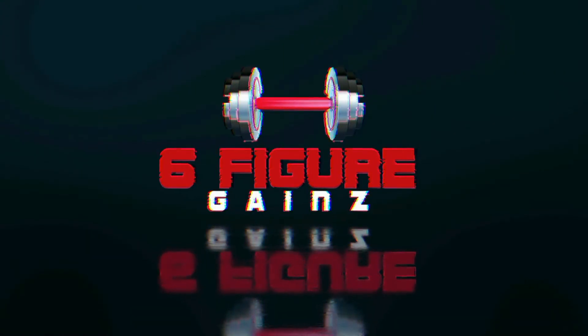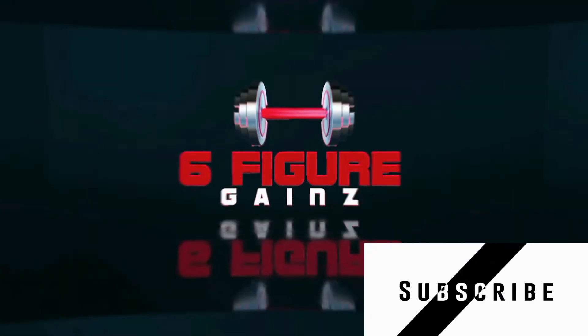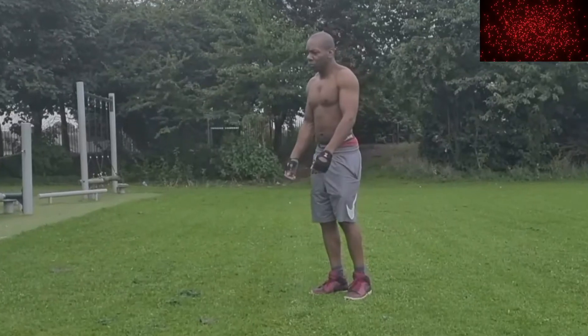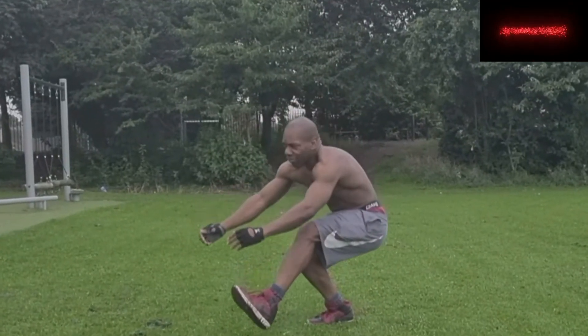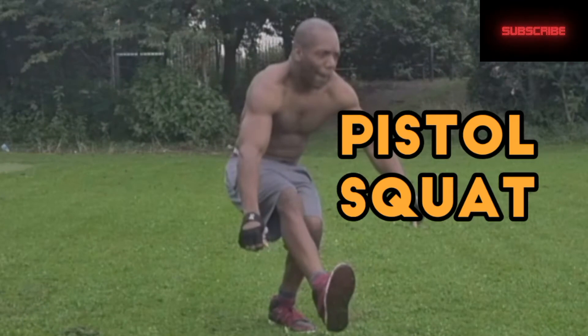We're not just making gains, we're making six-figure gains. Don't forget to smash the subscribe button. What up, YouTube? In today's video, I'll show you the steps I have taken to help me do a pistol squat.